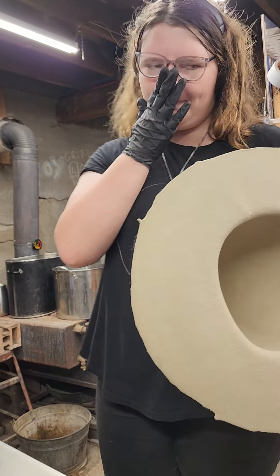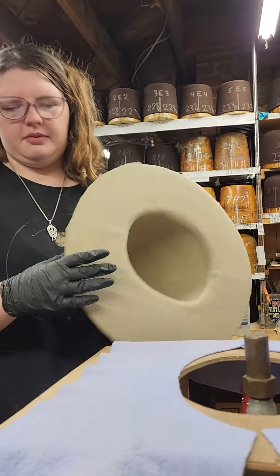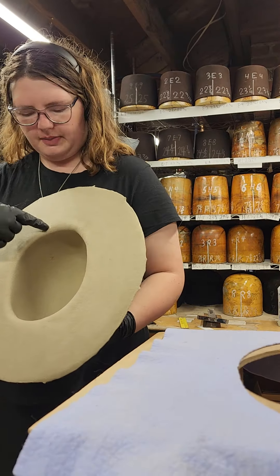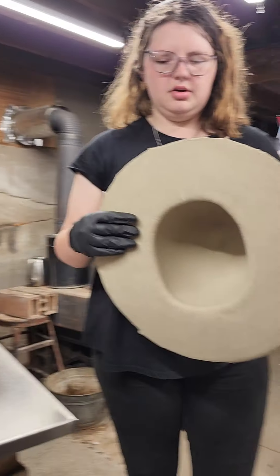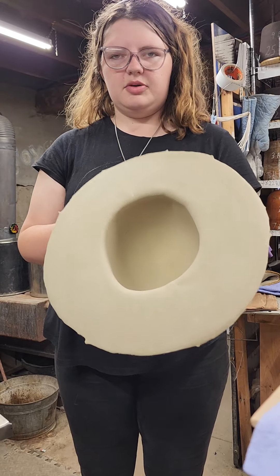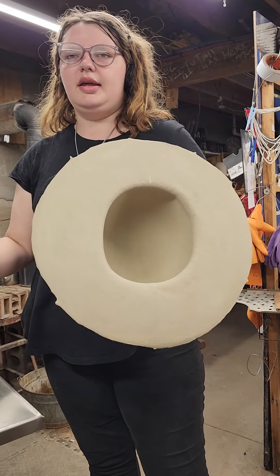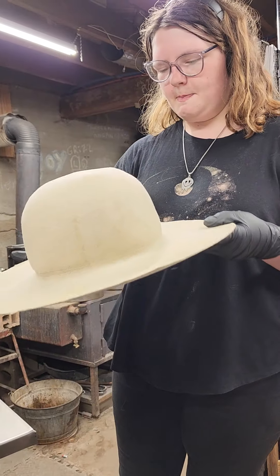It looks worse than it is, but it's actually fairly simple to fix. We're just going to put this on here, let it steam — you can see where I've marked the back. We're going to use this block to put it down, get the top fixed up, and after that we'll do trimming and pencil curl. We'll go through a couple of hats on this one to really get a good demo. This is going to be a longer video.